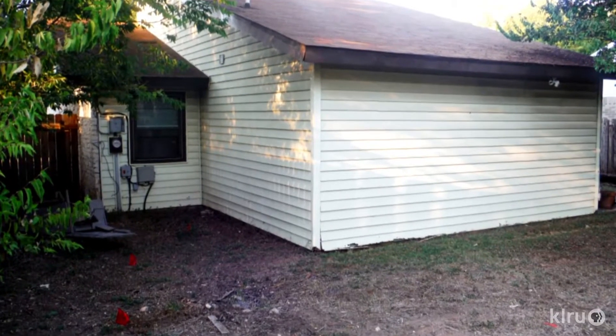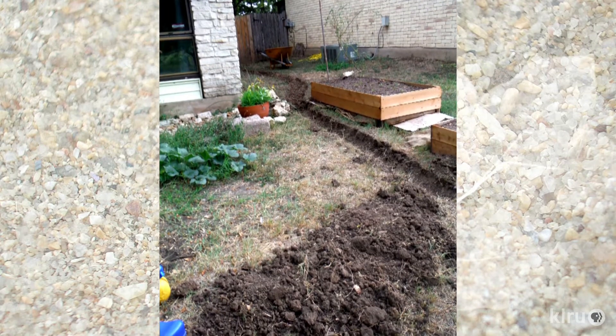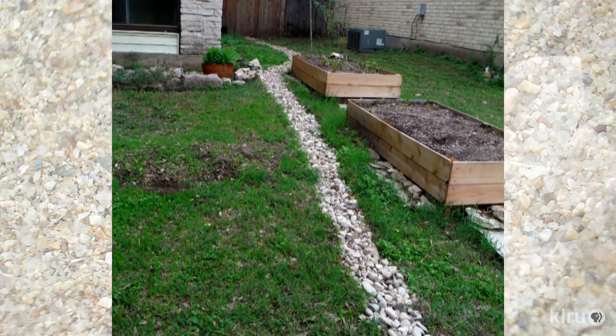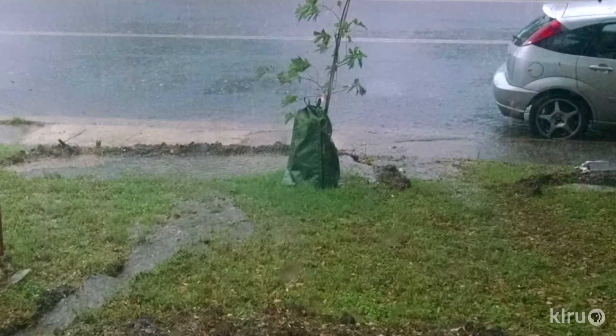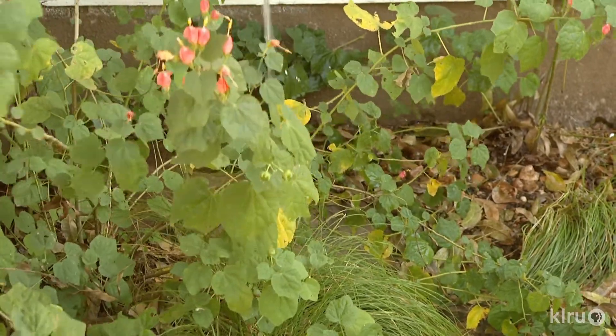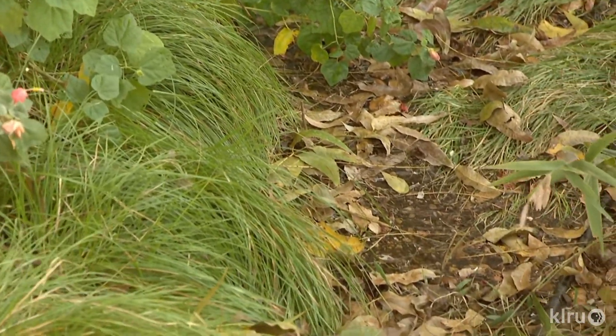If you look at localized flooding around your house, there's great potential to hold water on your land but in a different location. When I got my house, all the water drained up against the back of the house — they built on a slope and the roof dumped all the water there. So I did an infiltration trench or dry creek bed to guide that water away, and then kept it in berms and rain gardens rather than sending it straight into the street and storm drain system.